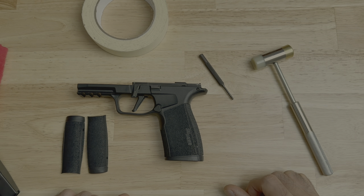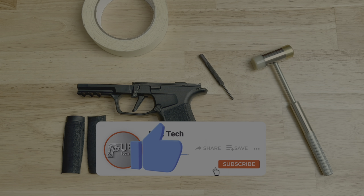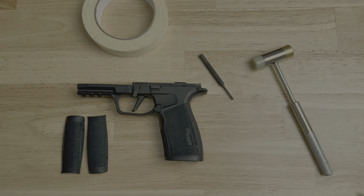There you go — you've successfully swapped out the backstrap of your P365X Macro. If you found the video helpful, please give it a thumbs up. Put any questions in the comments below and I'll get back to you as soon as I can. If you haven't already, please subscribe and tell a friend about the channel. Check out some of the other videos on my channel. Thanks for watching and I'll see you in the next one.